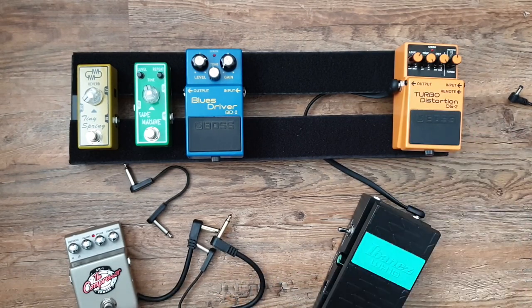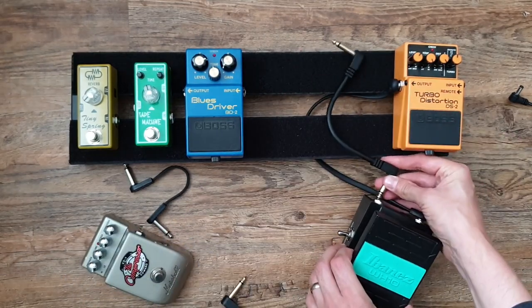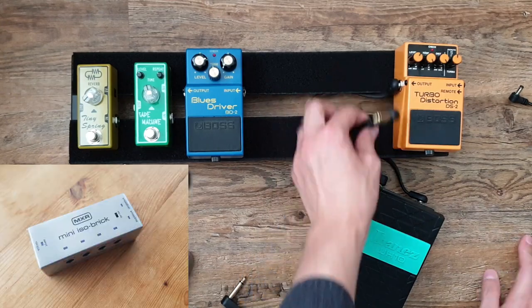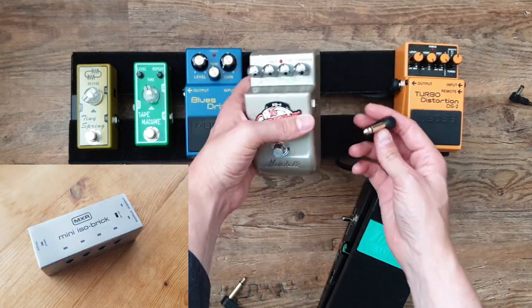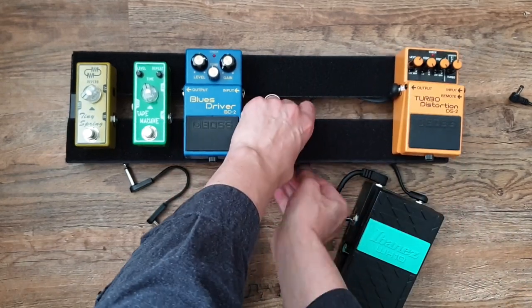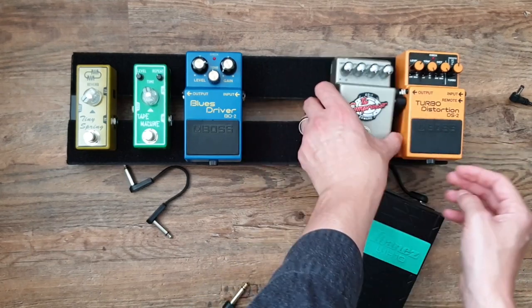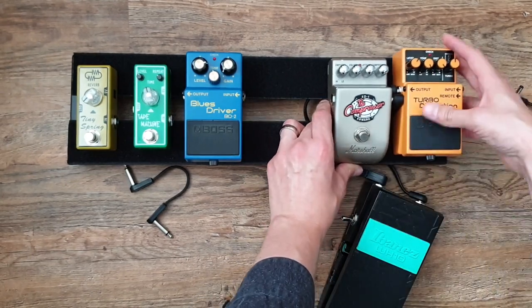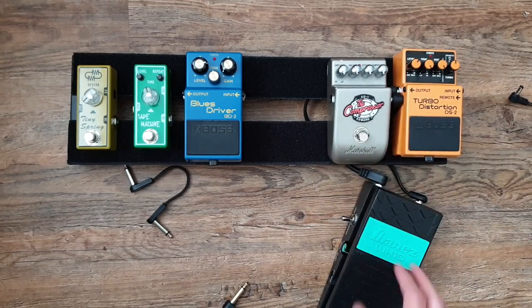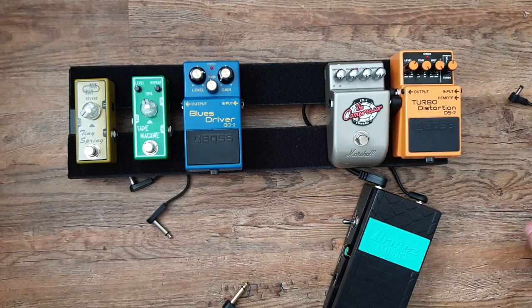The wah pedal sits off to the side. For power, I've got the MXR Mini Isobrick, and I've got a battery in both the Ibanez WH10 and the DS2 — depending on how I feel I'll decide which ones to power through the Isobrick. Those are my choices. It's an inspired rig as opposed to a direct copy, so I'm looking for Frusciante-esque tones but also looking to do my own thing with them.